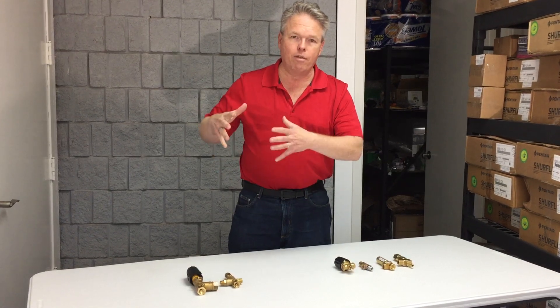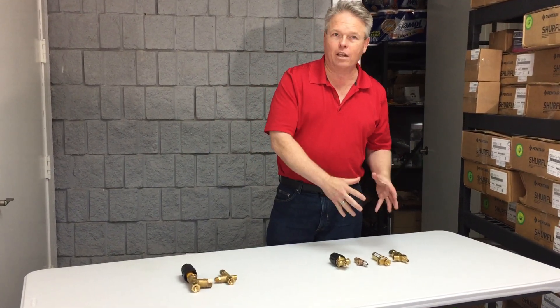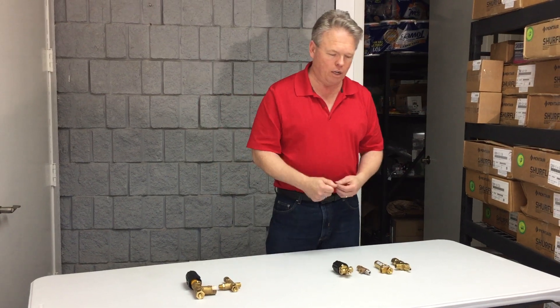When you squeeze the trigger, the water's in motion and then it's going to exert the pressure against it, so it allows it to unload all the pressure. A regulator regulates the pressure; an unloader will also regulate the pressure, but it unloads the pressure when you're not using the cleaning tool.